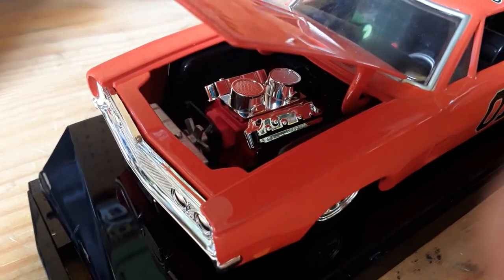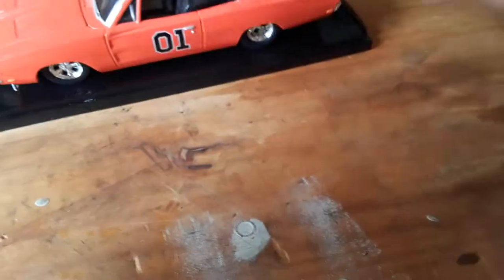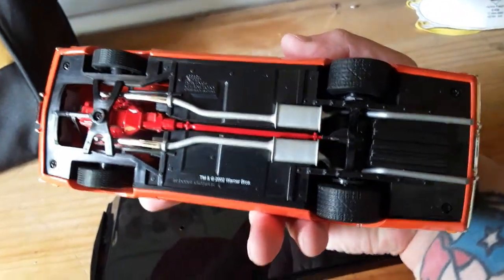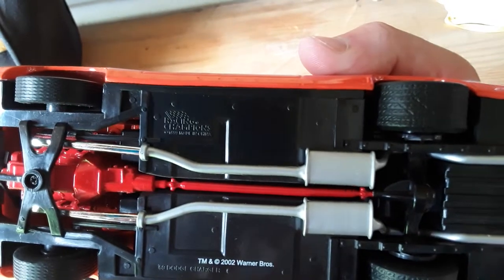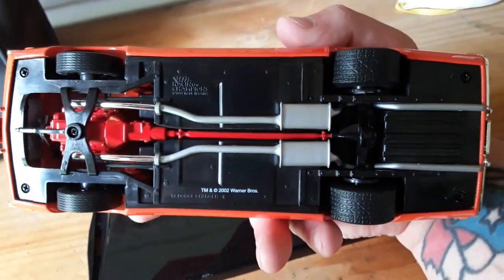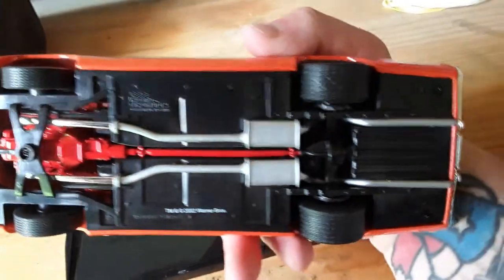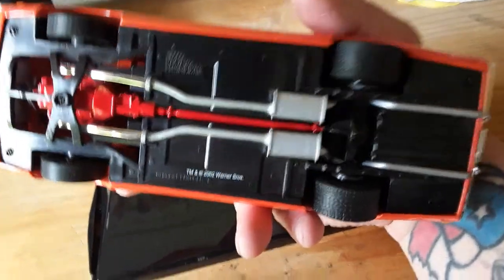You've got the fan and the transmission in there. The block is painted red. Looking underneath here you can see some really nice detail. It says 2002 Warner Brothers, but up here it says Racing Champions 1999 — so I would assume that's when it was actually made. You can see the transmission and the dual exhaust, and there are some chrome headers. It's really a nice die cast. The front wheels — actually, they don't turn on this one. Take that back.